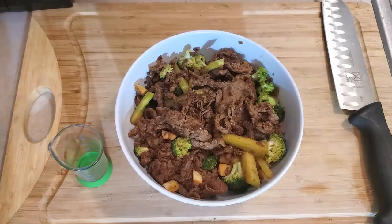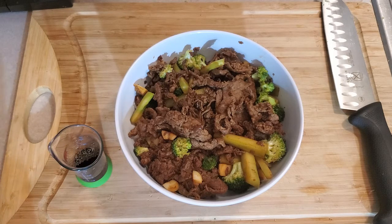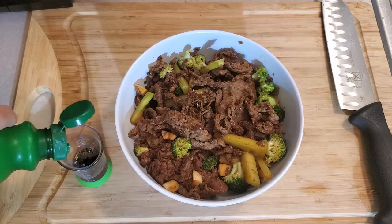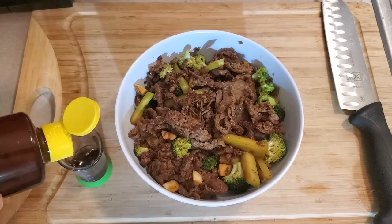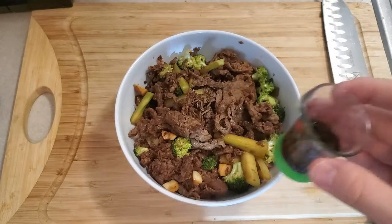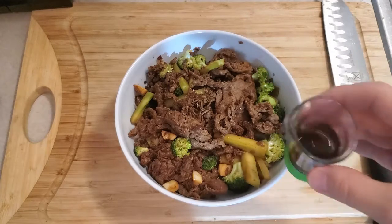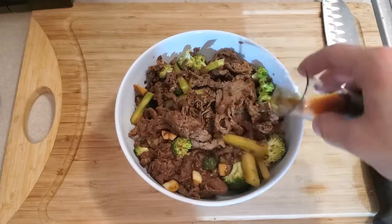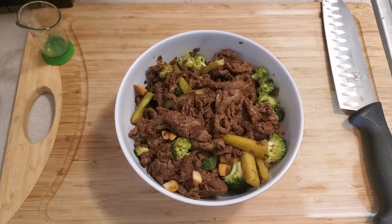We're going to make a little dressing — you may have seen me do this in other videos. Add some ponzu sauce, a little bit of lime juice, and some sesame oil — not a whole lot. This is a nice little dressing to put over Asian dishes; it's just a little different from your typical soy sauce or teriyaki sauce. Give it a mix or stir since the oil doesn't always want to mix with the other ingredients, then just drizzle it over. And there you have it — some spicy garlic beef, ready to eat. Thank you for watching.